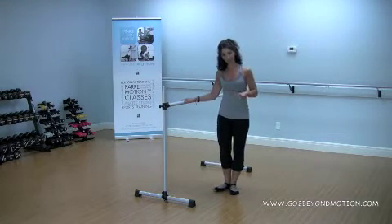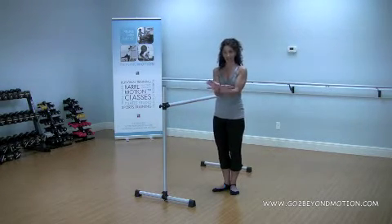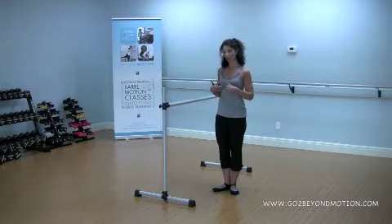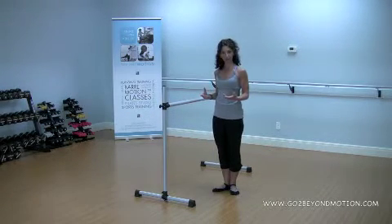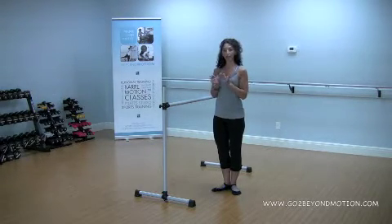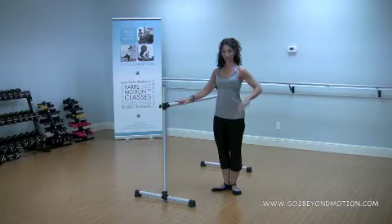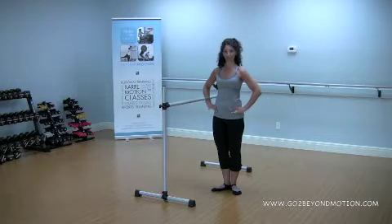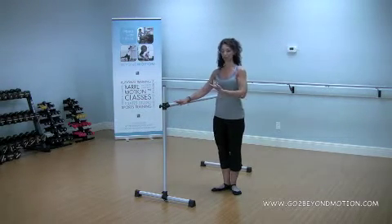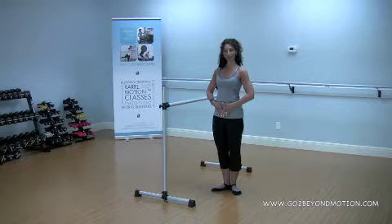The first thing we're going to do today is come to first position. If you're a professional ballerina, your first position might have a very significant turnout of almost 180 degrees — not being a professional ballerina, mine's going to be turned in just a bit. In our Bar Motion classes, we make sure we have a nice V between the feet, and when you line yourself up for a plie or demi-plie, your knees will bend out over your last few toes. Take your hand on the top of the chair and the other hand at your hips so you can feel if your pelvis and hips are level the whole time. Imagine that the crown of your head reaches up to the sky and your tailbone comes down to the floor.